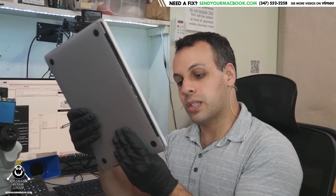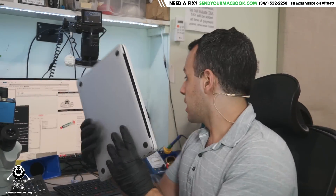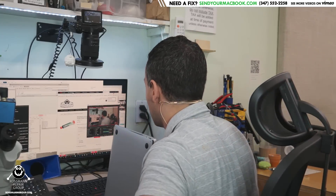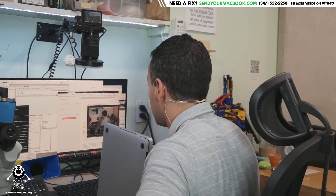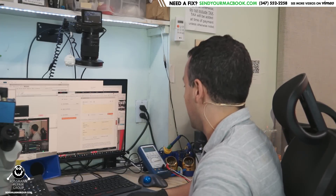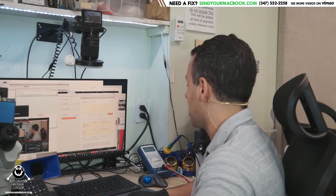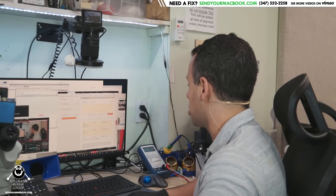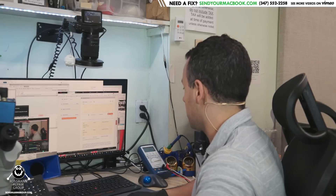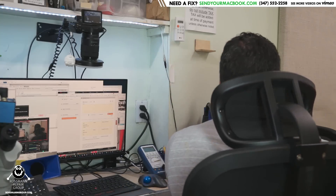We've got a MacBook A1706 that has no backlight. Let's take a look and see what it is they said was wrong with this machine. Looking up their ticket, it says: we took it to a Mac-authorized dealer, and they tested the fuse in our board that is responsible for backlight and found that to be the issue. They said we needed to replace the main logic board. The display does not work, but it seems to turn on.